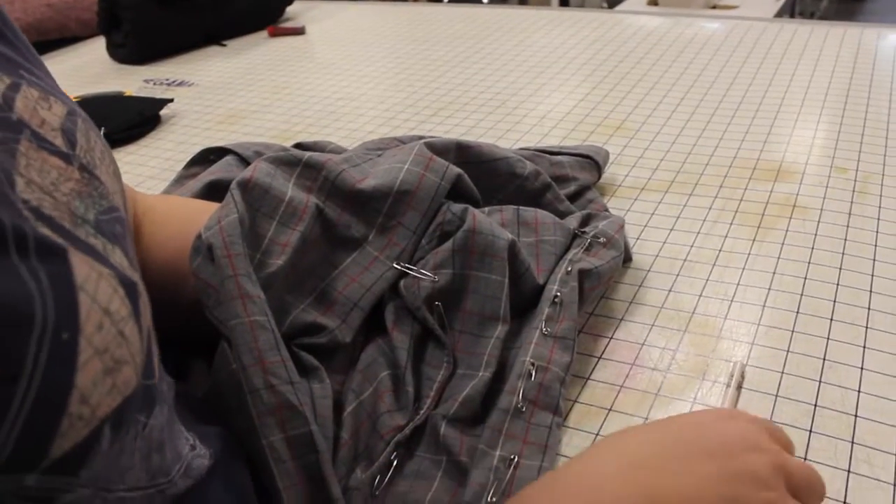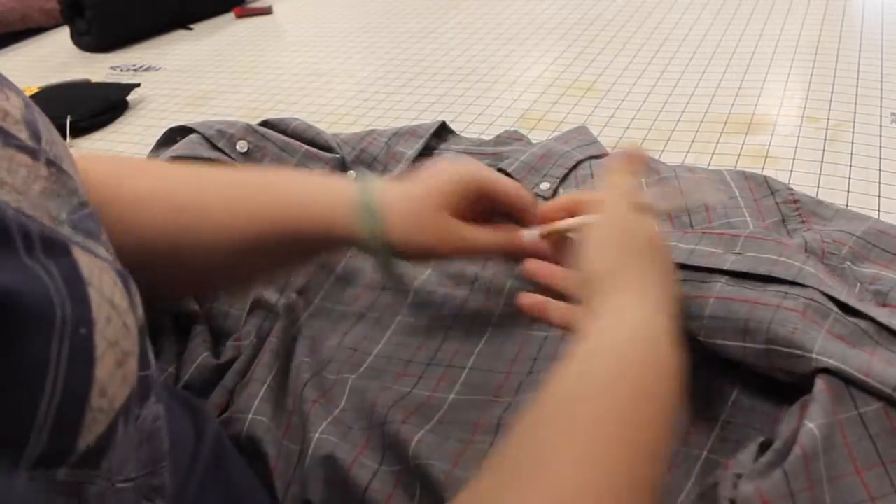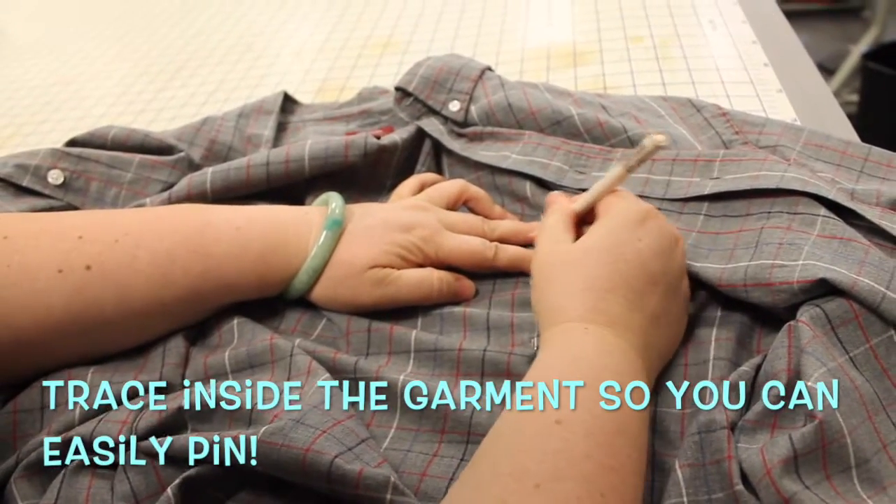So now I trace where my pins are with chalk on the inside of the garment. I'm ready to take out my safety pins and put my real pins in while I stitch.